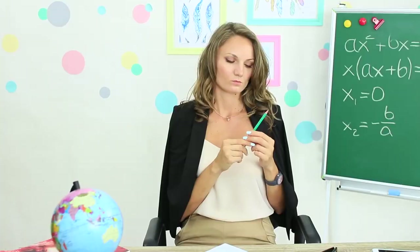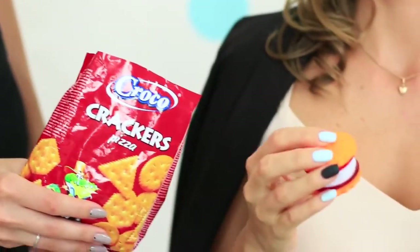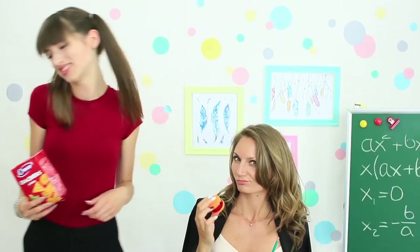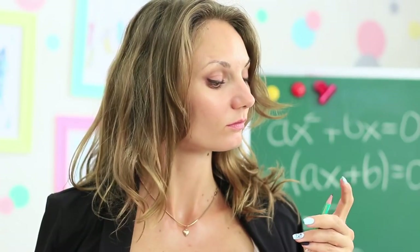Dolly hurries up to treat the teacher with her favorite snack. Miss Elizabeth takes a big cracker out of the package — this is a pencil sharpener! The teacher sharpens her pencils and gives the handy cracker back to the girls.